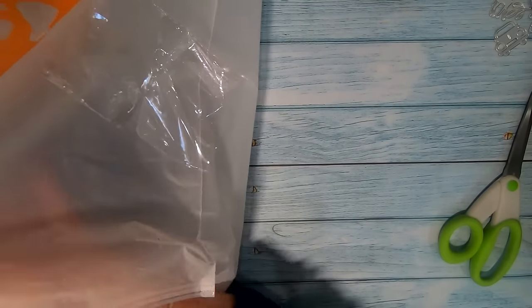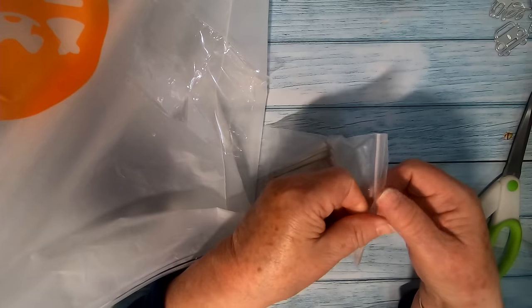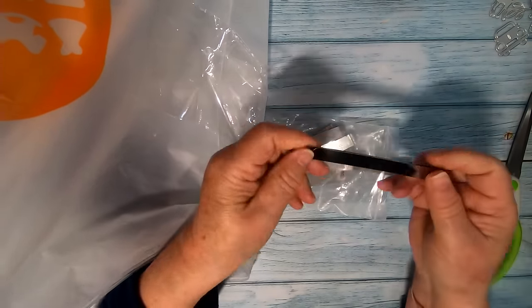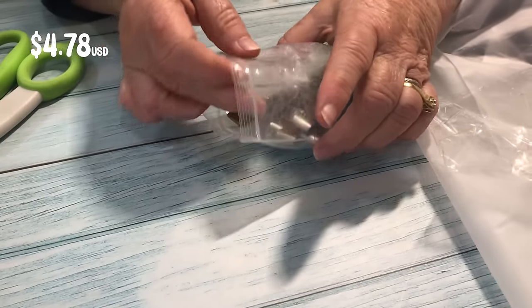These are metal sewing clips and I've never used this type before. They can be useful if you're creating pleats or hemming, or if you have to hold thicker fabrics together. I'm not sure if they'll work for quilting, though perhaps to hold binding down. I'm looking forward to testing them out actually.